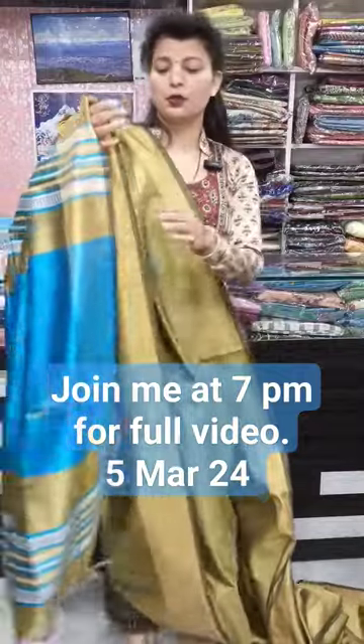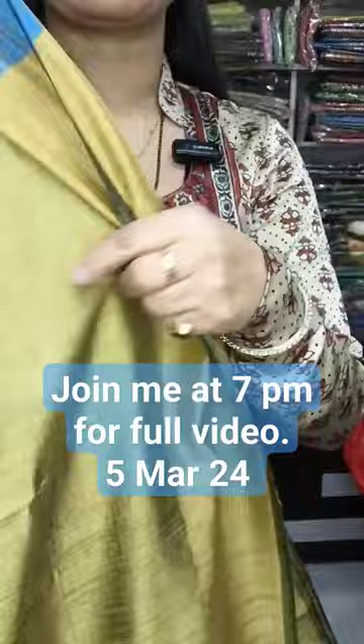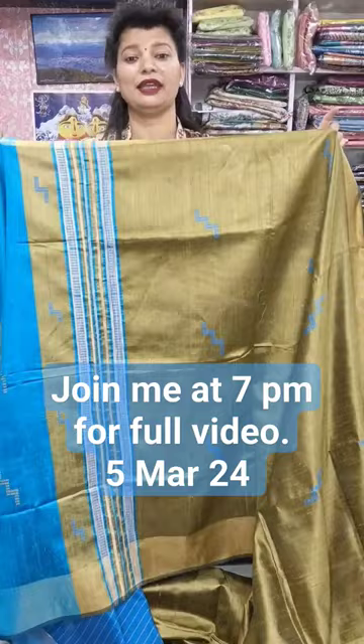This fabric is pure tusser dupian silk, it has a little raw silk feel and purely handmade pieces. So this will be your single layer, light weighted saree. The colour is very pretty — this shade is greenish golden and most of the time it will be in contrast.